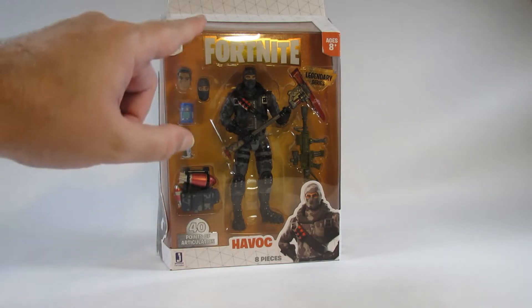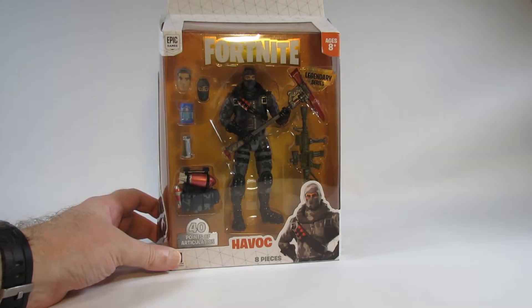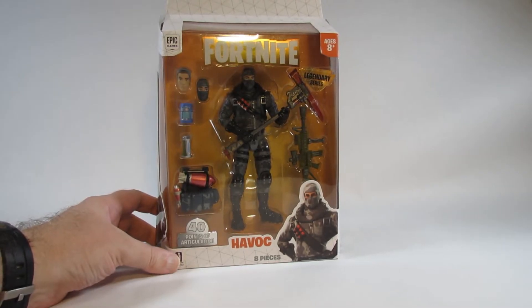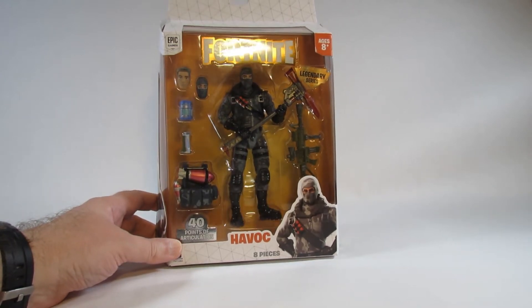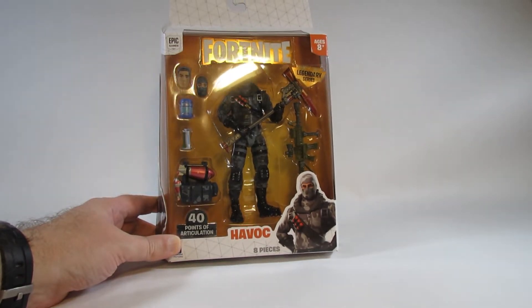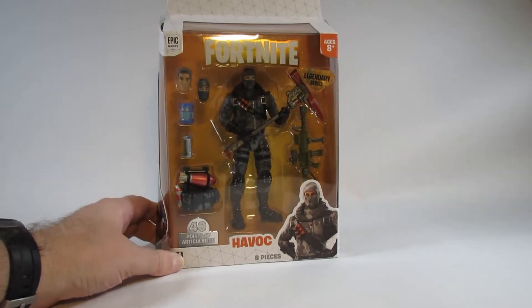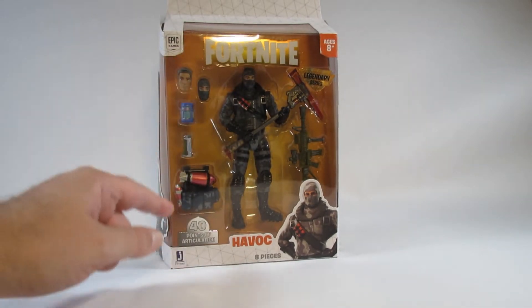When I first saw this I was impressed, and this was before the G.I. Joe Classified 6-inch action figure series came out or before anyone even heard of it. So after seeing this I thought, wow, G.I. Joe could be made into 6-inch action figures. Here is the front of the box — nice window box where we can see the action figure and the accessories.